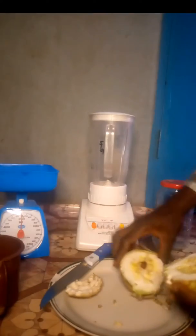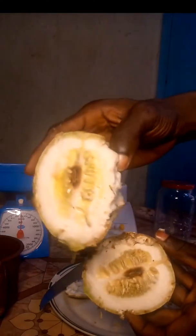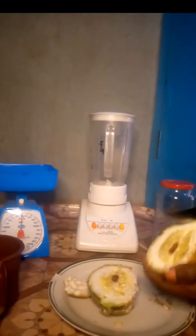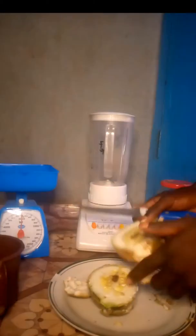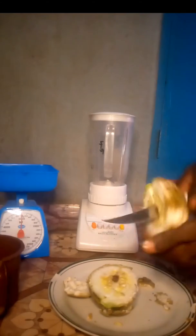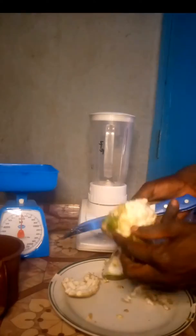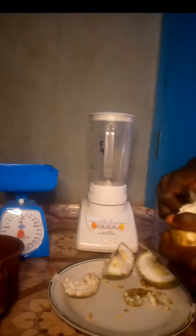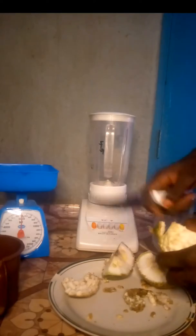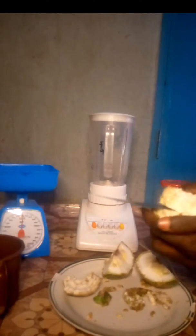We'll open it up with a knife. The back is very hard. The inside looks like orange. We'll be peeling the back off — we won't be making use of the back, we'll be making use of the inside. Try to slice and dissect the Christmas melon; peel out the back gently and slice the inside into pieces. Then we'll be blending it.